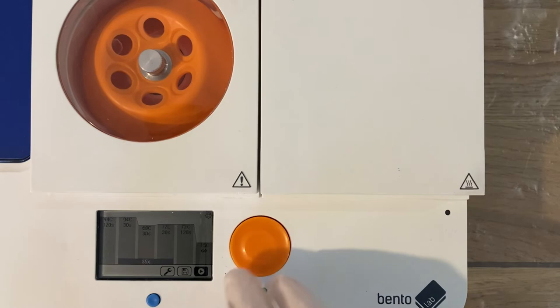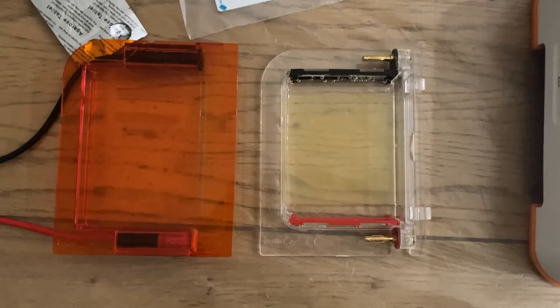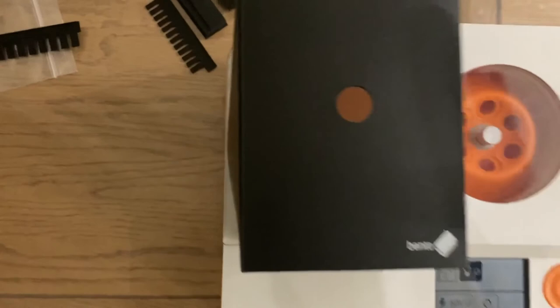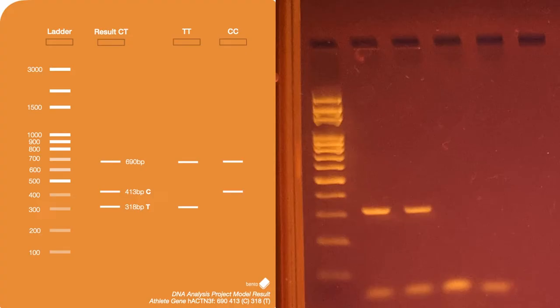Now for the moment of truth — to see if my human DNA extractions from spit have worked. I've taken the lid off the gel box, moved it onto the blue light transilluminator, popped the gel box lid over it, and switched the light on. Look at that — some beautiful bands! We have primer dimer at the bottom, but both DNA extractions worked. Now we need to check the guide to see what size that band is and which version of the allele I have for the athlete gene.